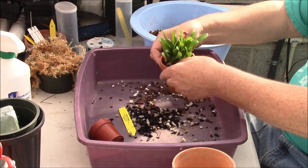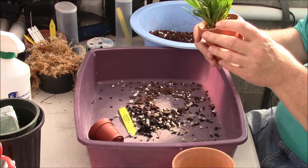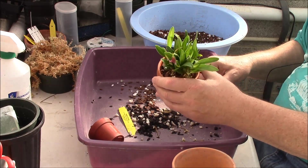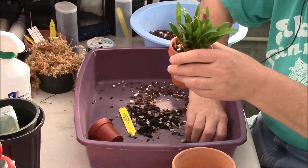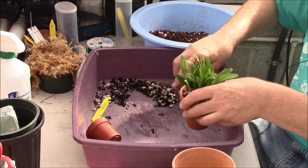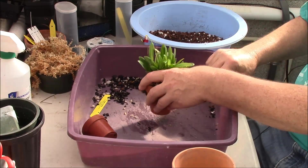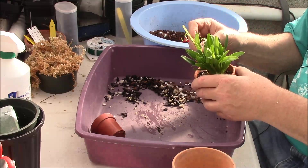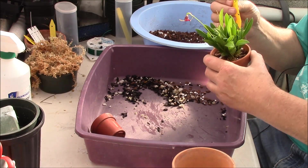So that didn't take too long. We have this potted in there now pretty well — that looks pretty good and is ready to go. But now what we're going to do is called double potting. I'll put the tag back in here and put the date I repotted on it in a minute.